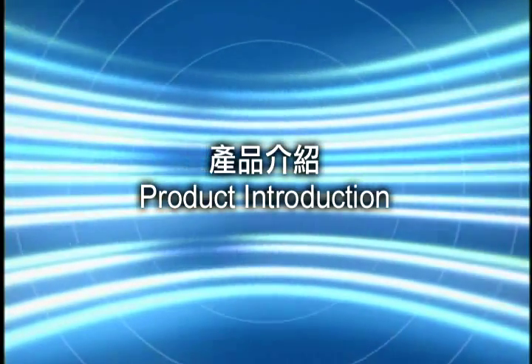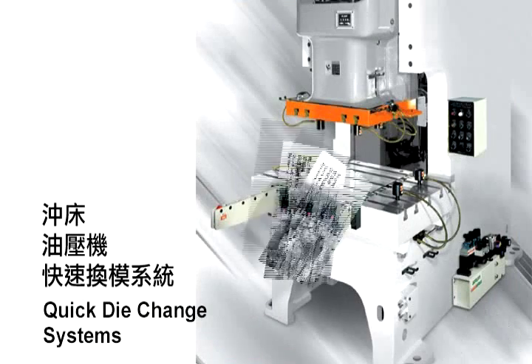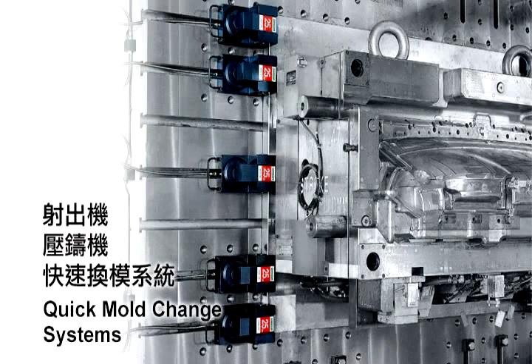Product Introduction. Quick Die Change System — its application is for mechanical and hydraulic presses. Quick Mold Change System — its application is for injection and die-casting machines.